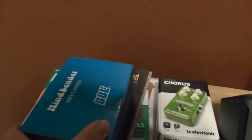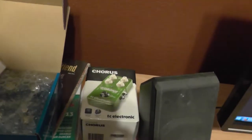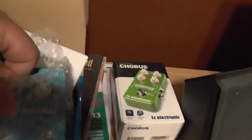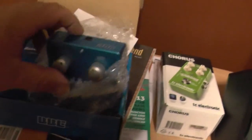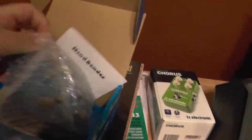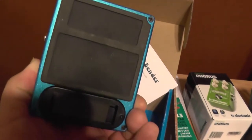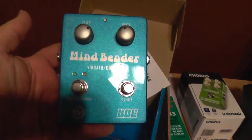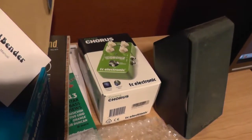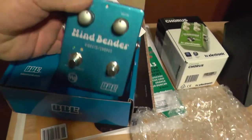This Mindbender pedal right now is for sale if anybody's interested - it's pretty much mint condition. I had it for about four months and it's for sale right now, so if you're interested contact me, send me an email, let me know. It has no Velcro on it - it was on my board for about three or four months but I never put Velcro on it. It's a pretty cool pedal, just not up my alley - that's why I got the TC Chorus. It was a little bit more my speed; this thing's kind of wild, but definitely cool in its own right.